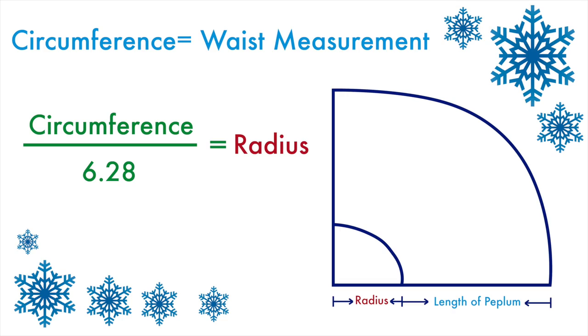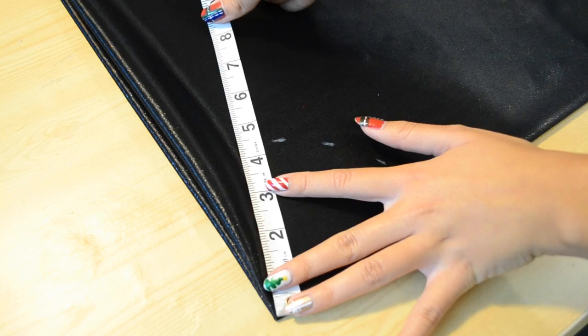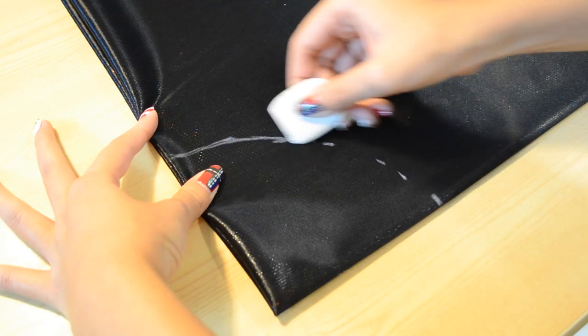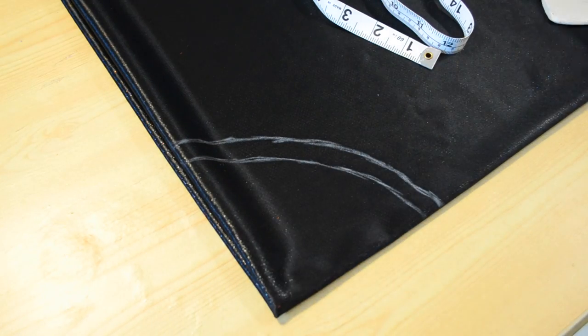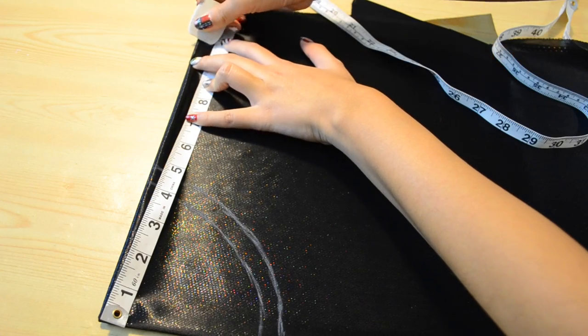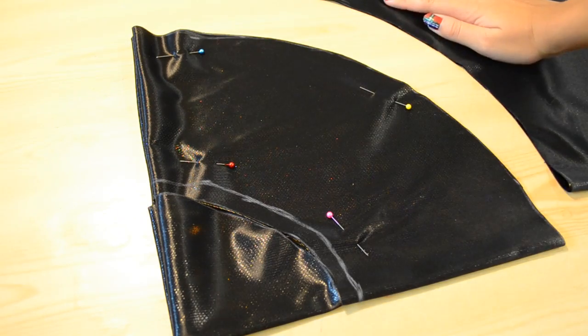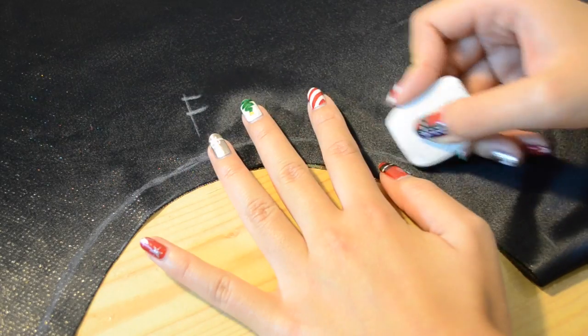Making a peplum is like making a mini circle skirt, so you want to fold your fabric in half and then fold it in half again. Follow this awesome diagram to figure out the measurements for your peplum. Using my tailor's chalk, I am marking my radius, which is 4.75, and I am making a dotted line and then connecting it. Next, I'm going to add half an inch of seam allowance. I want the length of my peplum to be about 6 inches, so from the center point to the hem, I'm going to mark it at 11 inches. Keep on marking until you get something like this, then cut it out along these lines. Then just unfold your fabric and keep on marking to act as guidelines.